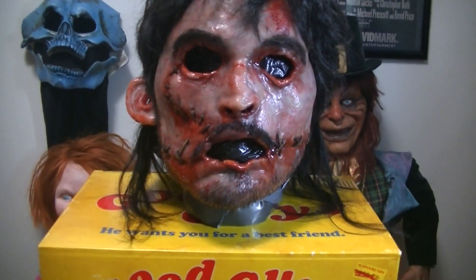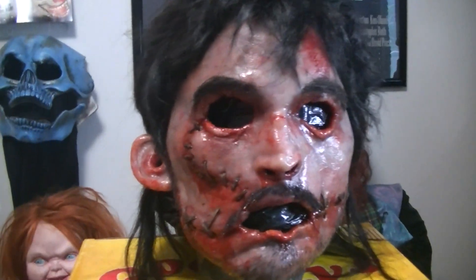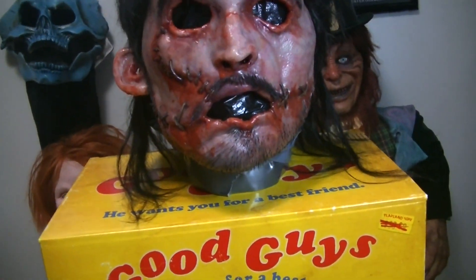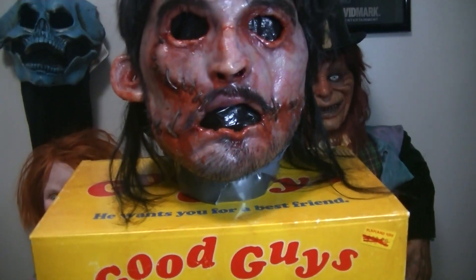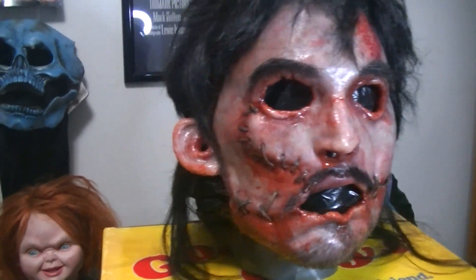Hello YouTube, Batman Original here bringing you another video. Today I'm going to be giving a closer look at my 2006 Texas Chainsaw Massacre: The Beginning, Leatherface New Face Mask by Art by UM.